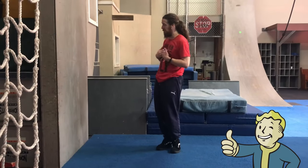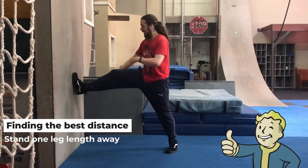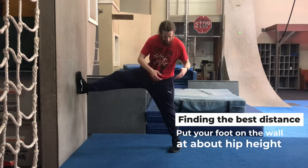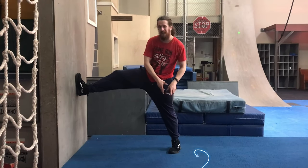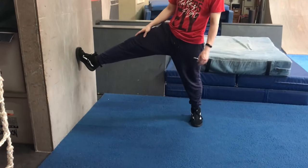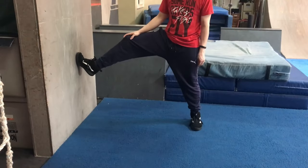My own personal rule of thumb for finding the best distance between my body and the wall is to stand about my own leg length away and put my foot up on the wall about my own hip height. This is going to give me an approximate space for my last step off the ground and an approximate space for my foot to plank on the wall. This is just a rough estimation — you might need to adjust a little bit for your own personal body type — but that's going to give you a great foundation for finding the best distance between yourself and the wall.